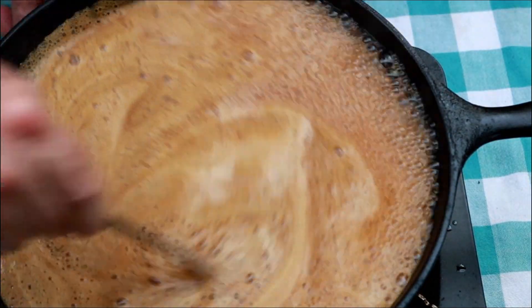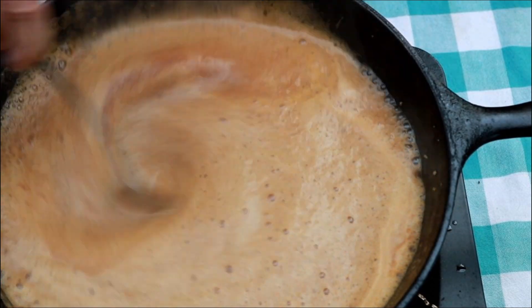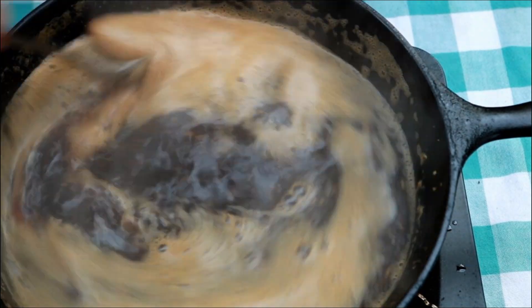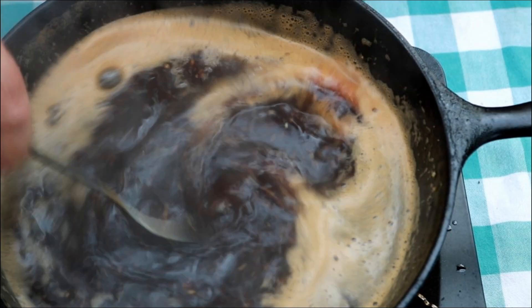Reduce this heat a little bit before it runs over. Give it a big stir. I know you've heard it a million times — smell-o-vision — but it smells great, especially that bourbon and that apple cider.